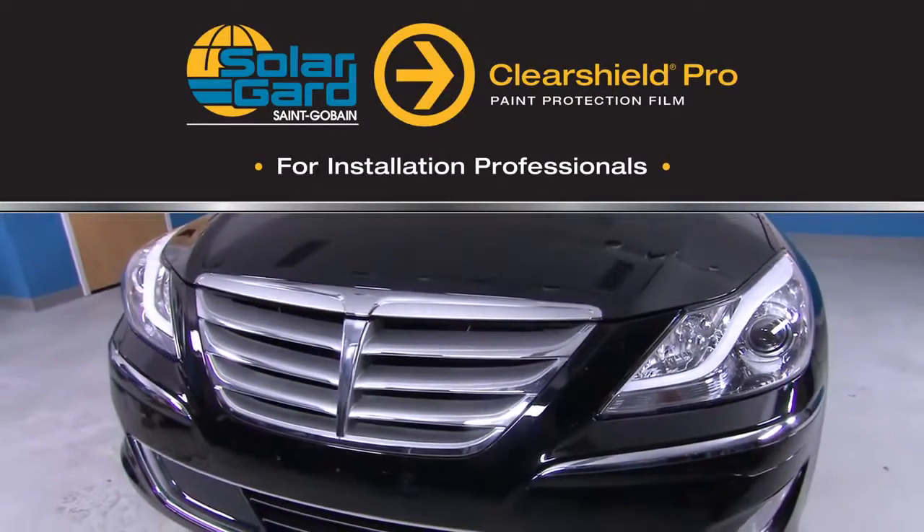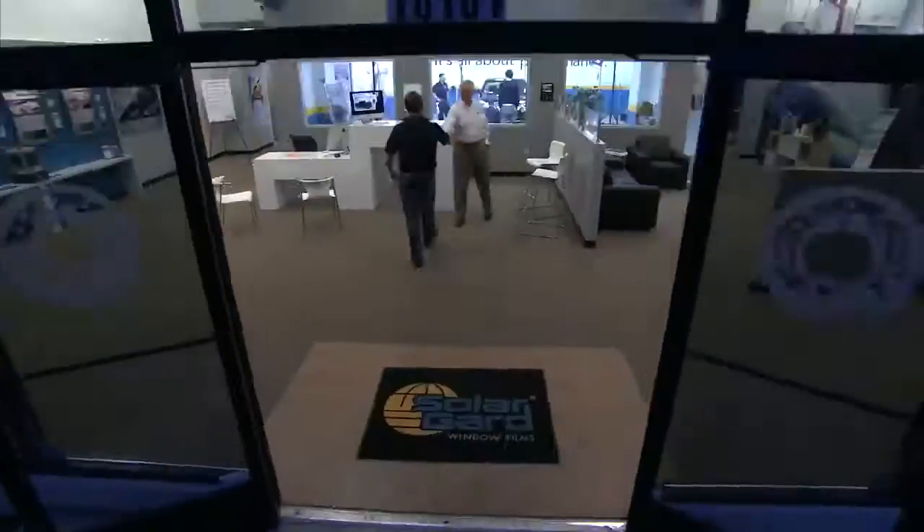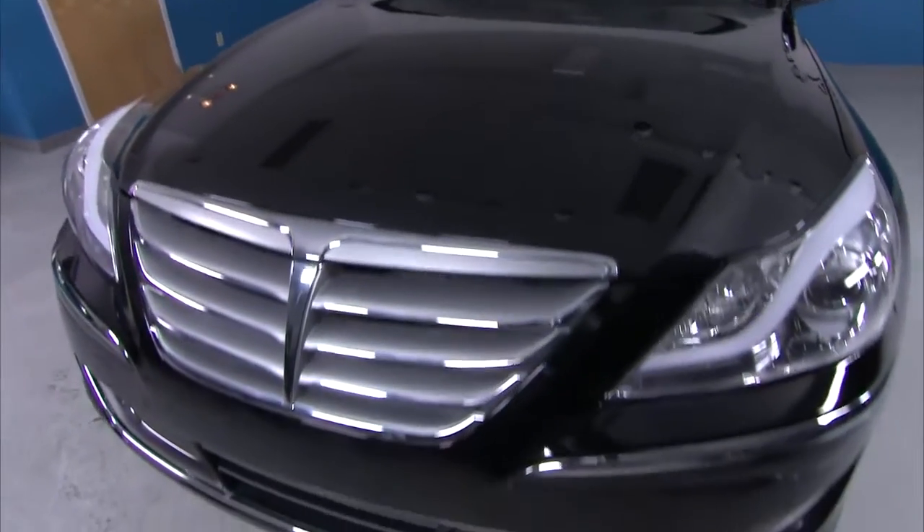ClearShield Pro for installers. SolarGuard's ClearShield Pro gives you the ability to provide customers with a brilliant, optically clear way to protect a factory paint job from damage by gravel, road salt, insects, and the harshest debris the road has in store for drivers.